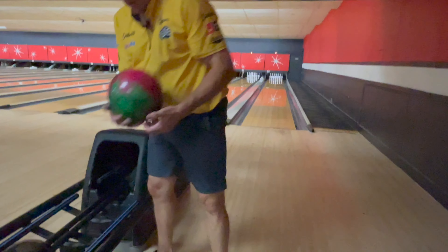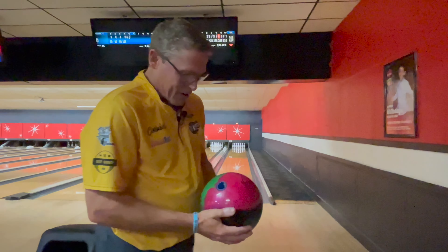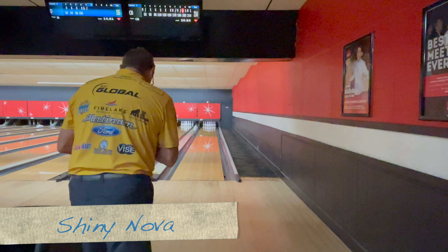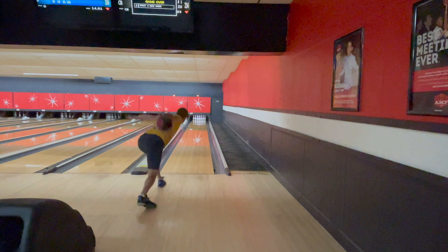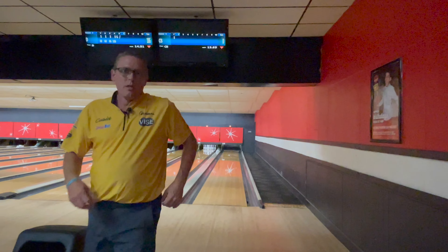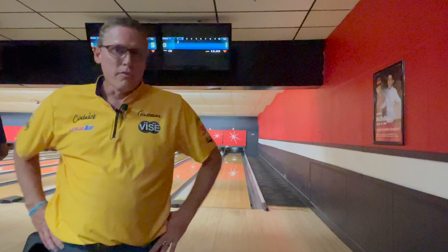The first one will be just the regular Shiny Nova, and this is almost identical drilling — about a quarter inch stronger, closer to the PAP, five by five by maybe three or so. This is a ball I've used a little bit in league and on some patterns where the front's hooked a little bit, because it doesn't change directions quite so fast in the front. You see quite a bit cleaner, but still kind of the same type of shape down lane as the Supernova. The Supernova obviously could be much further left — probably three to four boards further left.